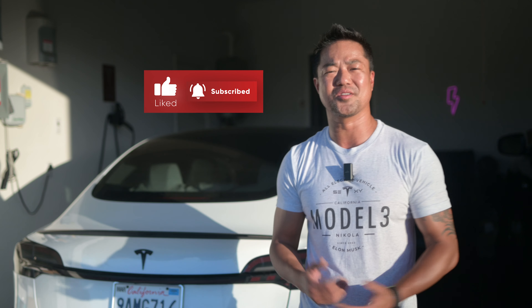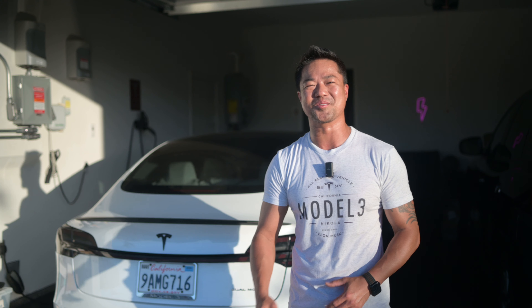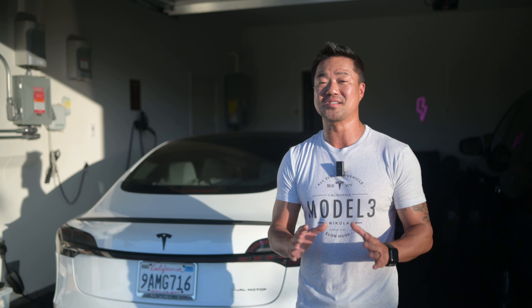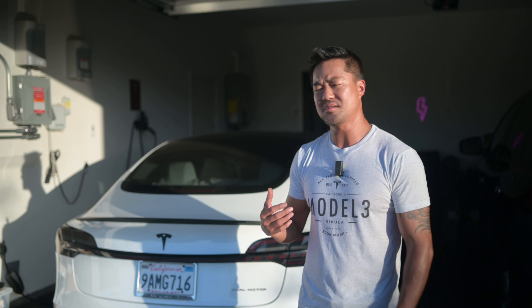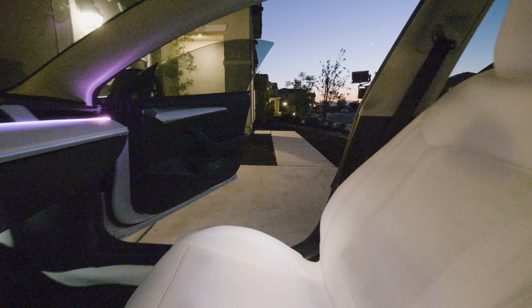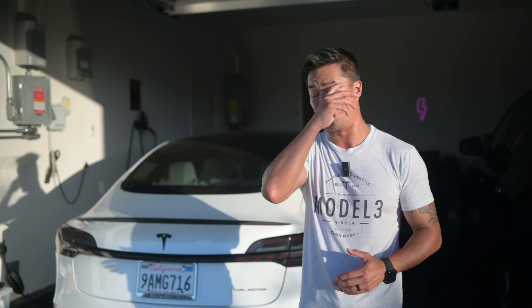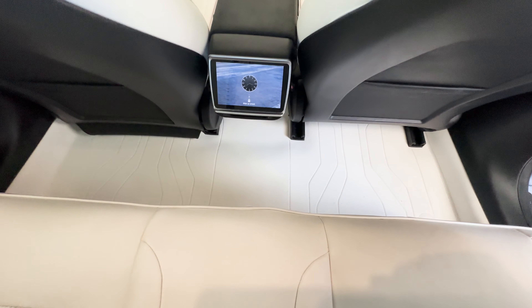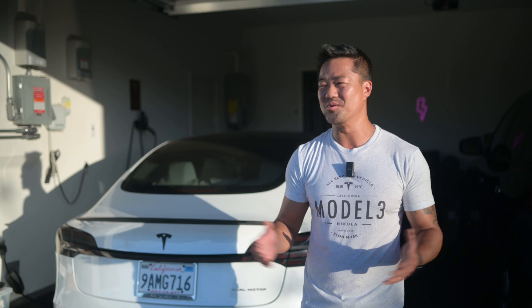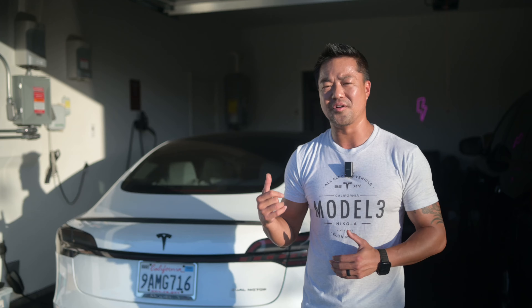I can't believe I've made so many Tesla accessory videos — I'm having such a blast customizing my Tesla Model 3. This one is really neat; I've never seen anything like this before. I have a white interior setup and I wanted my inside to look even more white. It does require a little more cleaning, but it definitely has a futuristic feel to it.